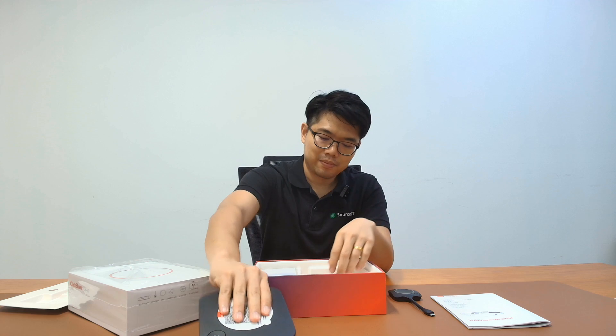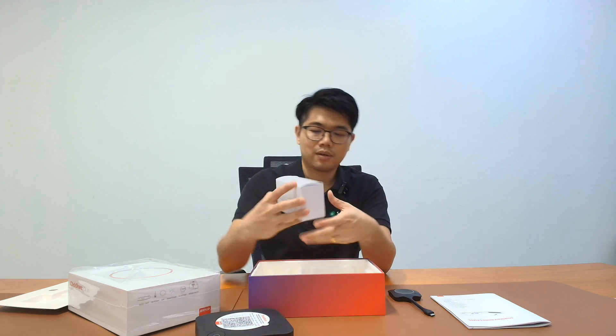Inside the box, you find a USB-C dongle and the base unit itself, and the power adapter and some plugs.